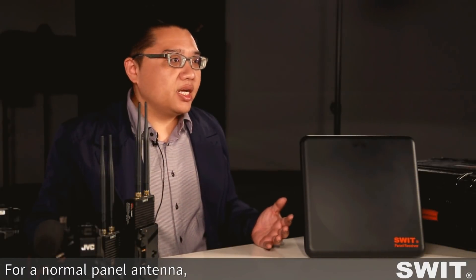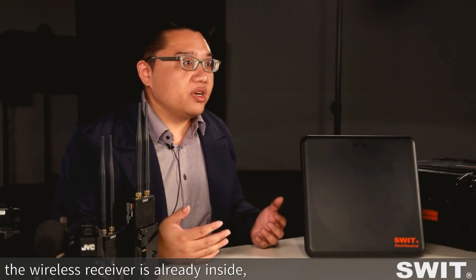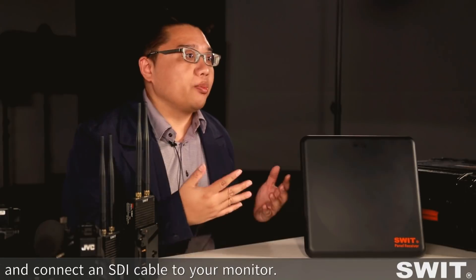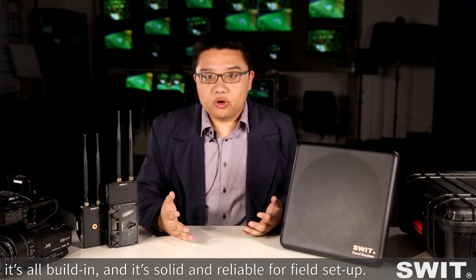For a normal panel antenna, you need to attach the wireless receiver to the back side and connect many antenna wires. But with the SWEET panel receiver, the wireless receiver is already inside. You just need to connect DC power in and connect an SDI cable to your monitor. You don't need to worry about fragile antenna connectors — it's all built-in, solid, and reliable for field setup.